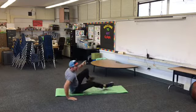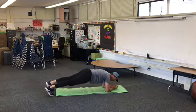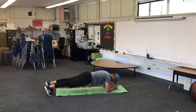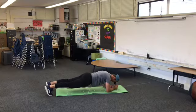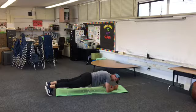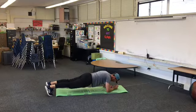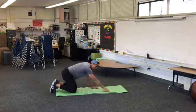Next up: some planks. We'll just go regular forearm planks. Remember we want to keep our body straight and stiff like this. We'll hold this for 20 to 30 seconds. Remember to breathe — your shoulders, hips, knees, and ankles should be in one line. If any of you have a hard time with it, just modify: we do straight arm planks if you need to. The more you work at it, the better you can get.